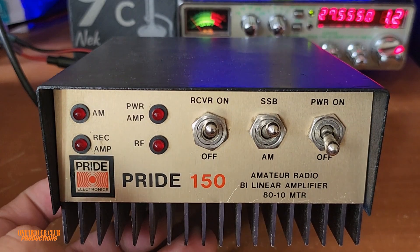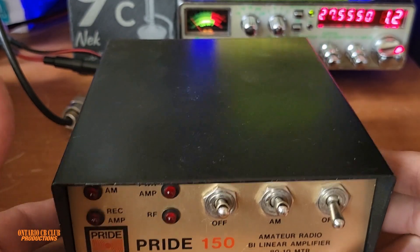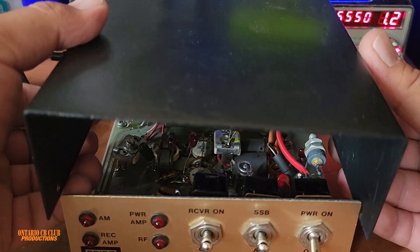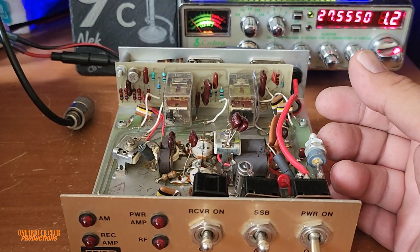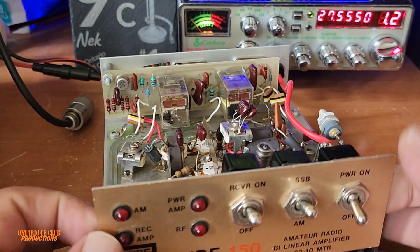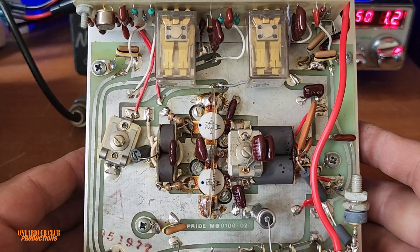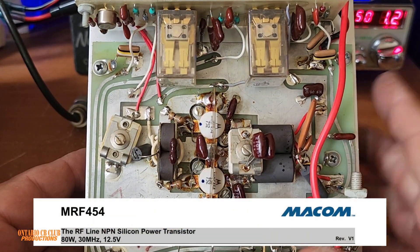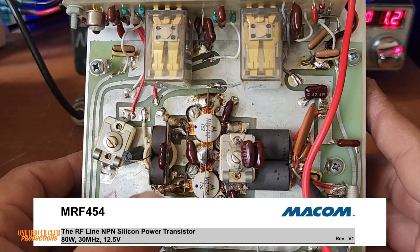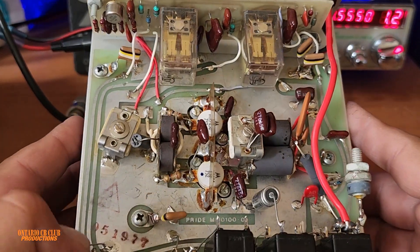We're ready to reveal the inside — the guts. I'd say it's old new stock, just look at it. Beautiful. You can see the MRF454 transistors — this one here and this one — two transistors for 150 watts.